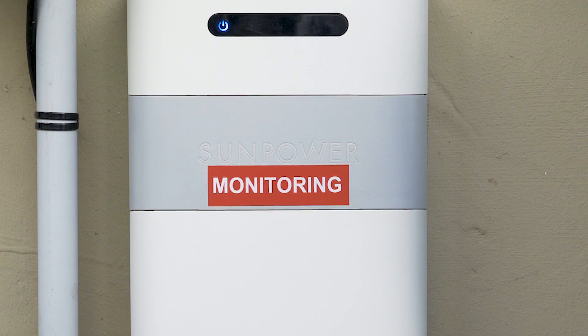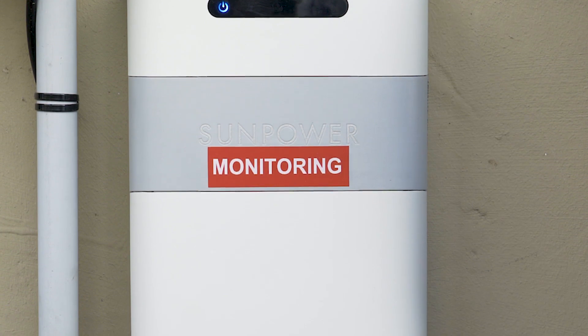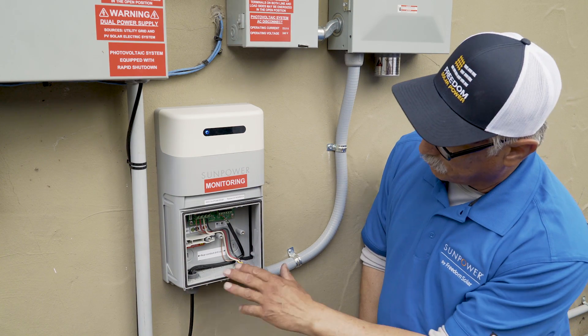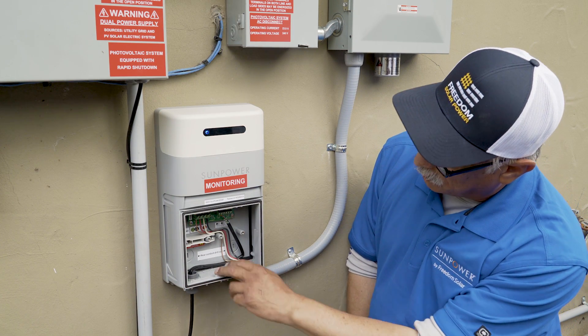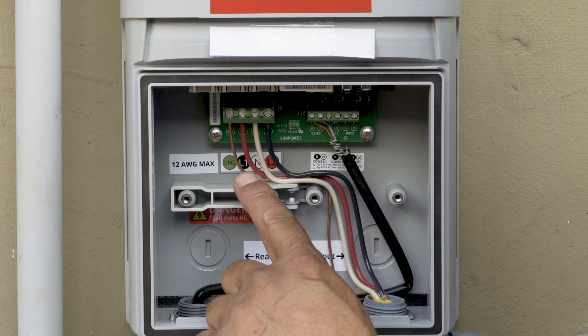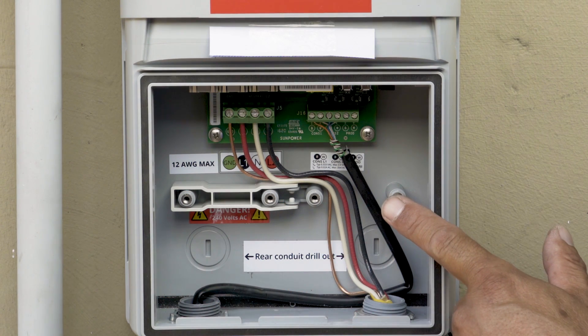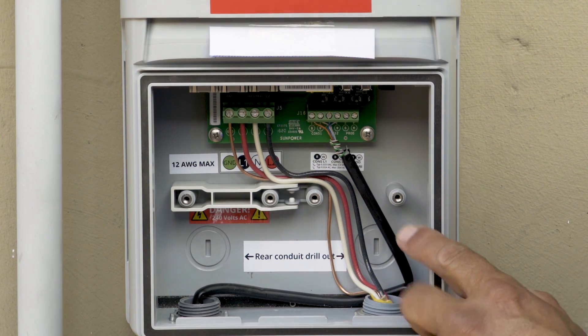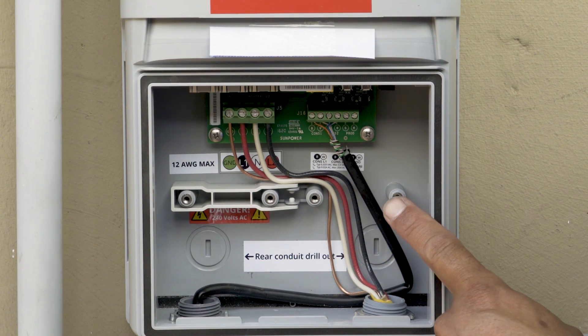Let's take a closer look inside the PVS supervisor. If we remove the rain-tight cover, we can look at the landings of the conductors on the inside. On the left-hand side, we can see that it's power line communication — the lines used to talk to the microinverters on the roof. Over on the right-hand side, we see the CT utility consumption conductors, which monitor the power consumed by the site.